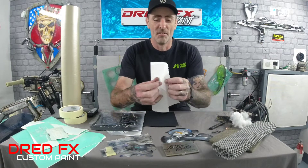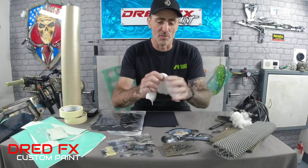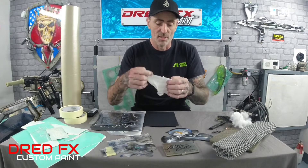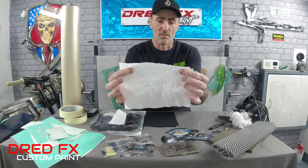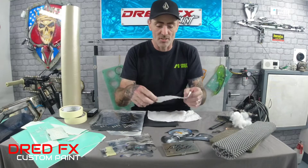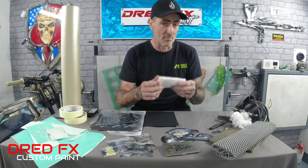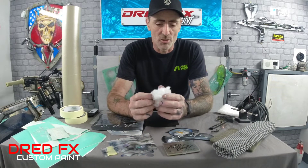First off: kitchen towel. I know it sounds really weird, but you can use kitchen towel - you can scrunch it, you can dab your paint to create textures. You can tear kitchen towel to give you an edge that you can put up to your work and spray along, and that gives you a nice jagged edge. So kitchen towel is one you can use for textures - nice and cheap.